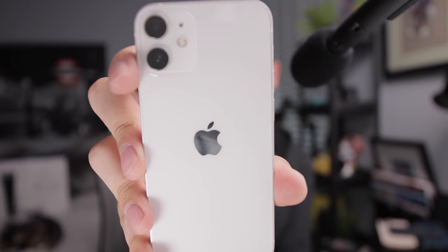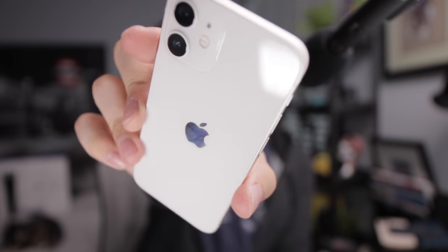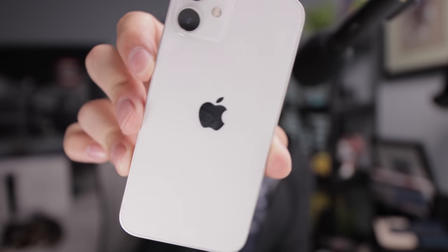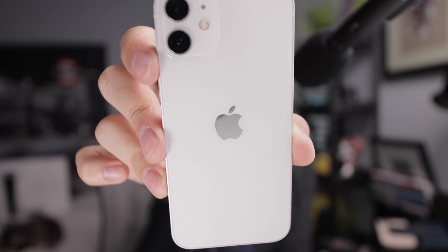Here's a quick side-by-side comparison — the Mini versus the Max. One, two, three — and there you go. It might not look as drastic on camera as it feels in person, but it does feel quite different. Now let me show you how the white color looks under different lighting conditions, reflecting the light off the aluminum sides. This is definitely the color I think I would get for the 12 or 12 Mini. I personally have the graphite 12 Pro.